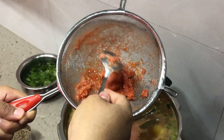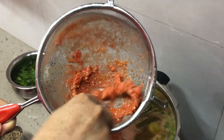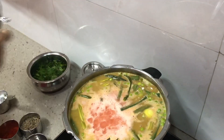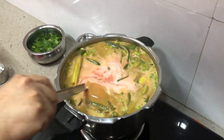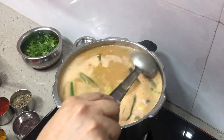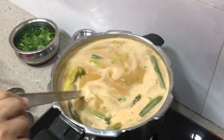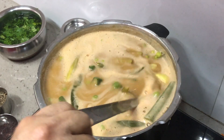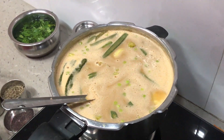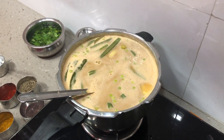You want to avoid the skin and the seeds, that's why straining is important. Give it a mix, then increase the flame, give it one boil, then reduce the flame and cook for the next 15 to 20 minutes until the rawness of the tomatoes is gone.